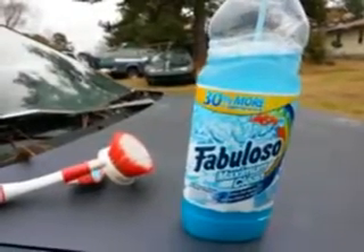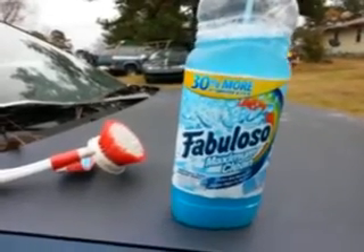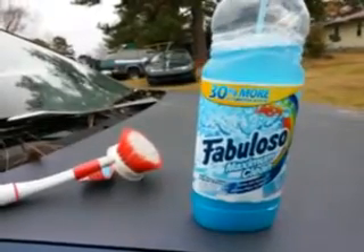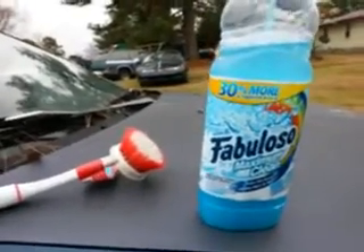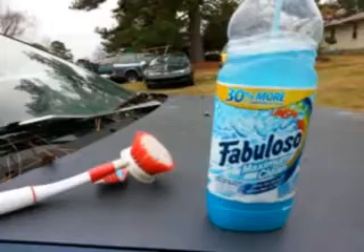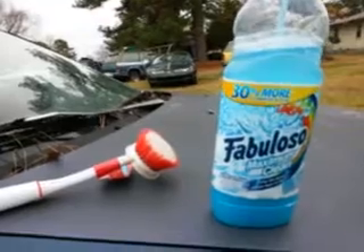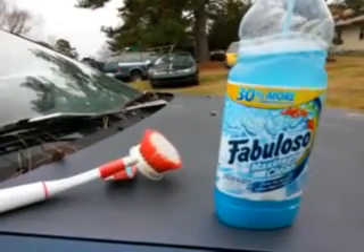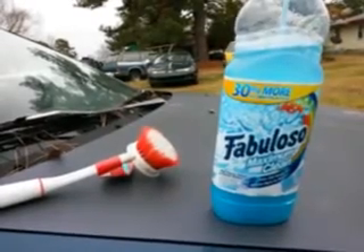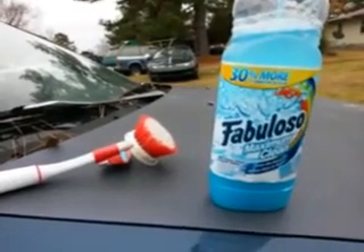What's up guys, I'm back again with another video. This time I want to try out the Fabuloso Maximum Clean. I've always been curious about this product. I mix it — I think it's 4 to 1 — I dilute it down with a little bit of water, and I want to see how effective this stuff really is. I'm trying it out on a dirty ground-out tire.